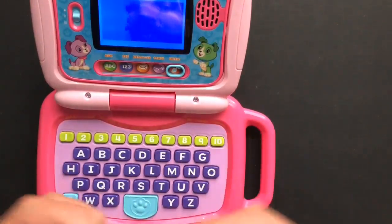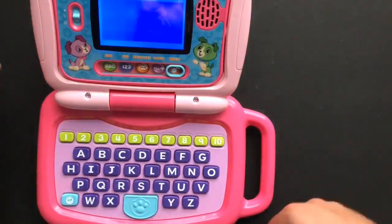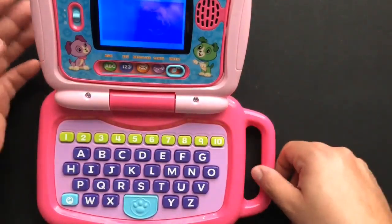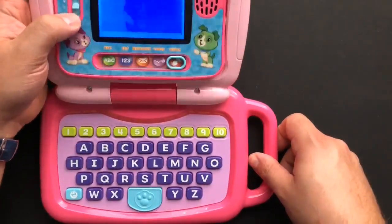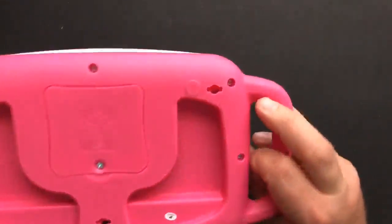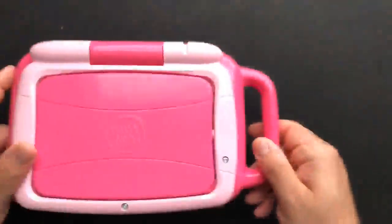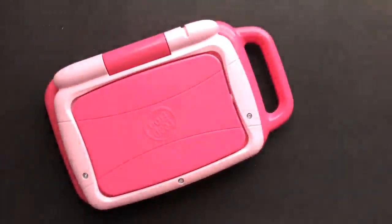It does little songs too. So, the LeapFrog little laptop touch — actually very cool for the price, it's a great deal and pretty durable. Really nice little carrying handle too. My daughter's been taking it everywhere and she really enjoys it. So I definitely recommend this product.